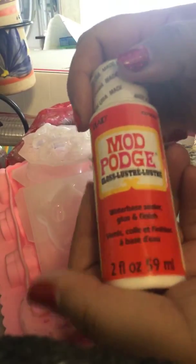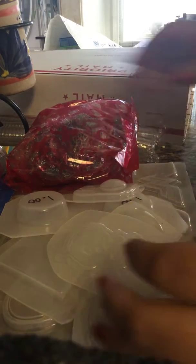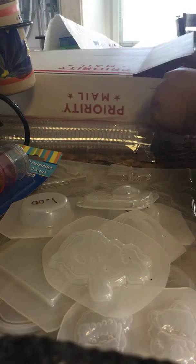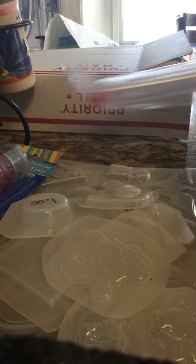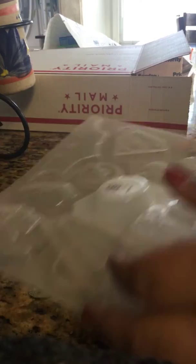So all of these you are getting in a large box because this mold does not fit in a smaller one. It is $35 shipped. If you guys are interested, just let me know you are interested in the resin box. Again, it is first come first serve — it is the only one I have of resin right now, so just let me know.